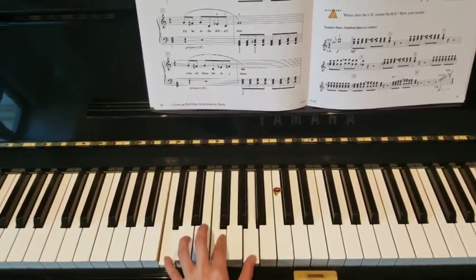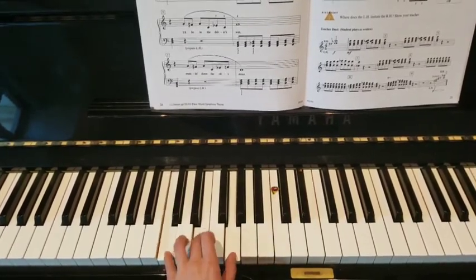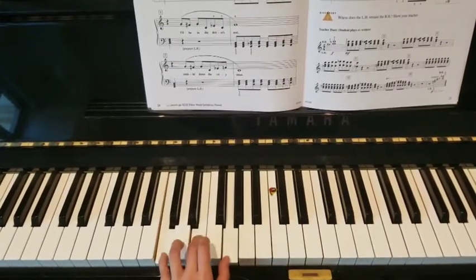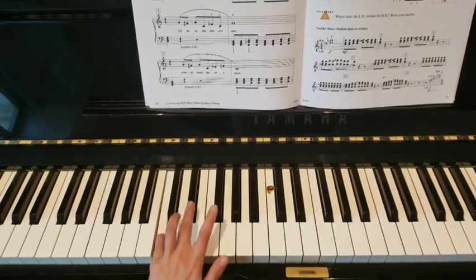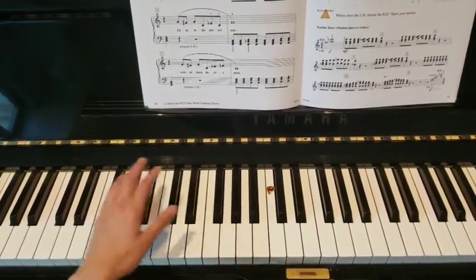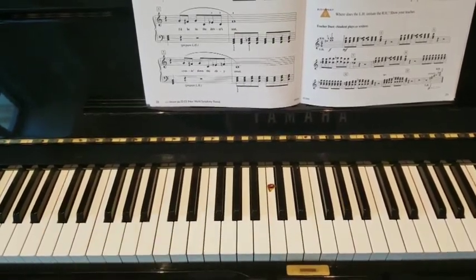Stretch, 1, stretch, 1, again 1, stretch, 1, stretch, 1, 1, 2, 1 — 5 and 3 on the black key. Move your 5 down an octave to low C. The end.